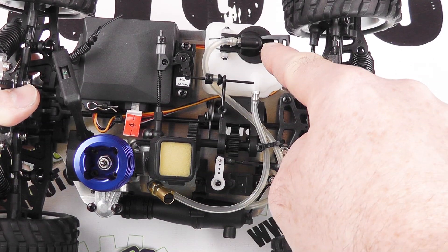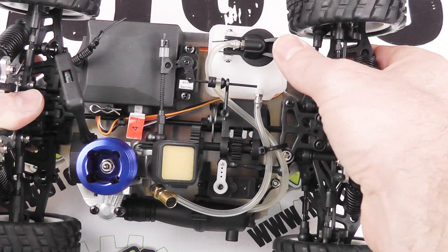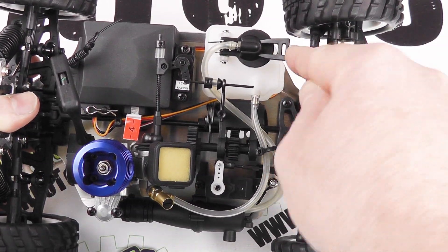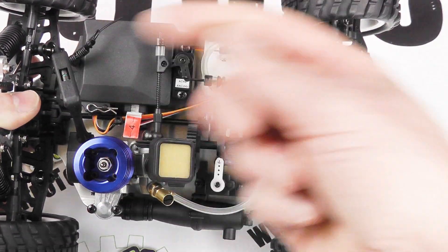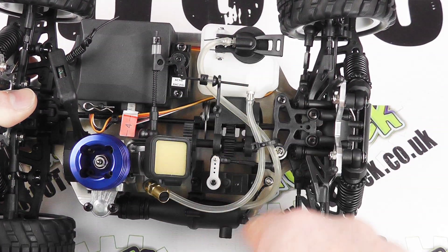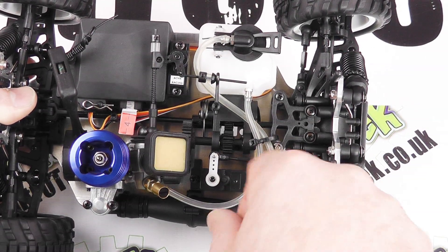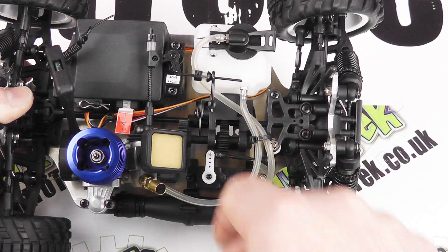Moving across to the other side, we've got the fuel tank with a very positive sealing fuel lid, and there's a hole in here so we could connect a cable tie for ease of access later on if that's what we wanted to do. Very simple layout of the piping here - fuel pipes and tubes well out of the way and clipped out of the way with these cable ties.